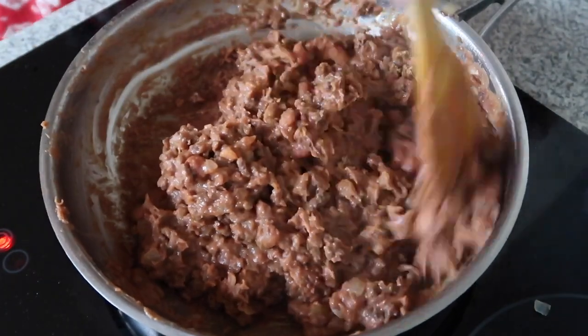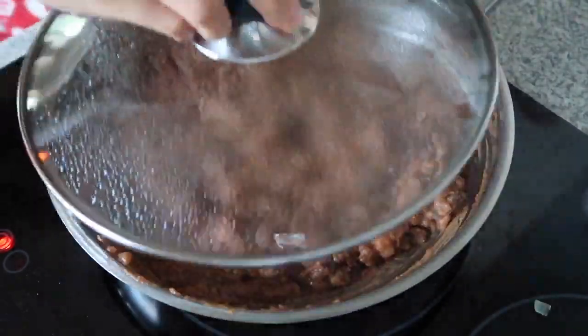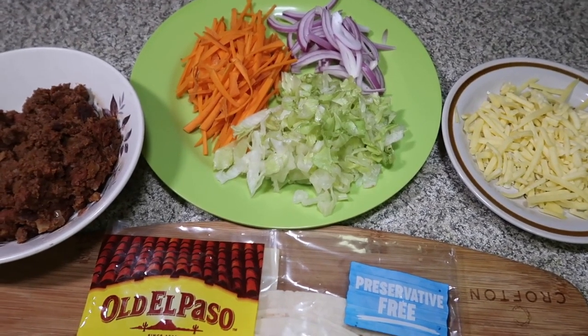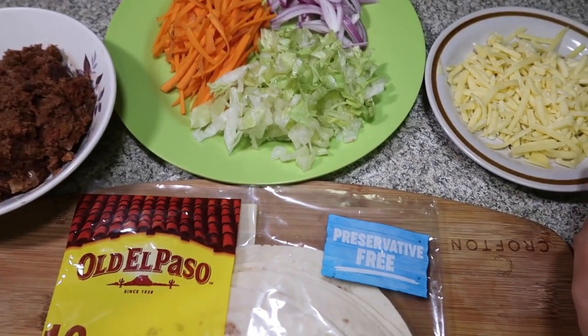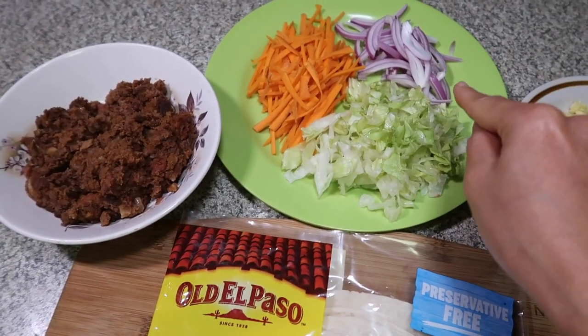Just a little bit of mix and then... So here are the ingredients of beef burrito. It's my own version. Of course, you need cheese, lettuce, carrot, and onion.